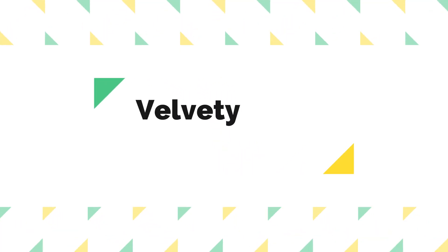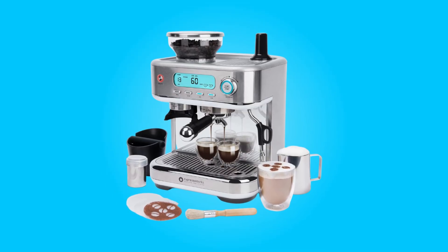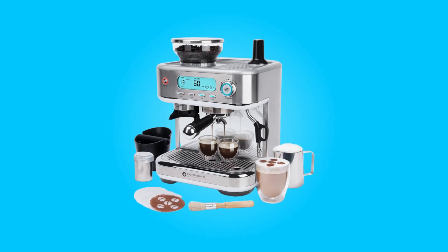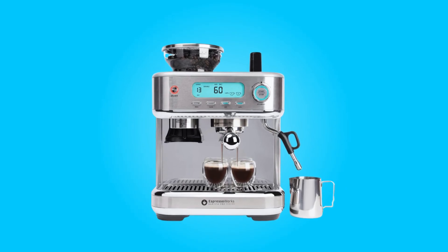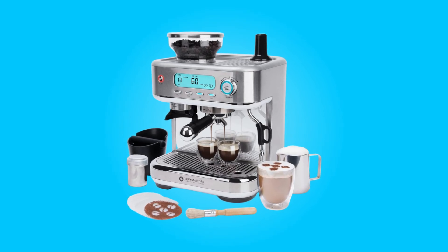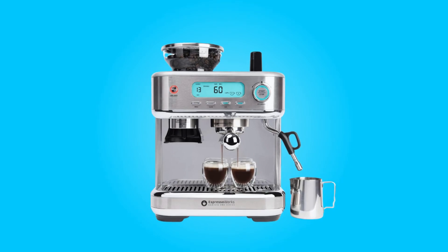Number 5: Velvety rich foam. The built-in steamer wand is a valuable addition for those who enjoy milk-based espresso beverages. It produces micro-foam milk that is perfect for creating lattes, cappuccinos, and other espresso-based drinks. Your guests will be impressed by the quality of your coffee creations, and the compliments will flow as smoothly as the coffee itself.